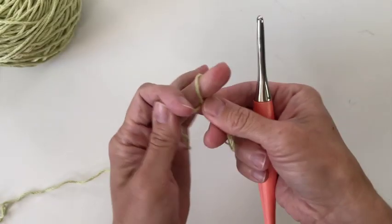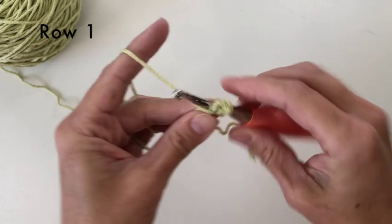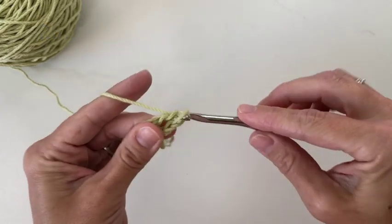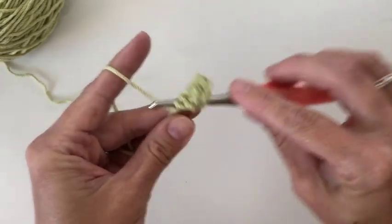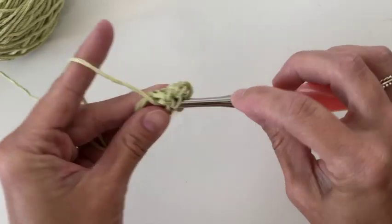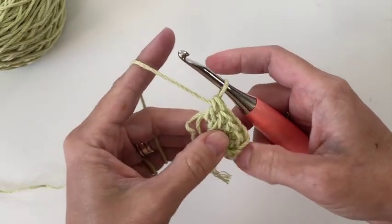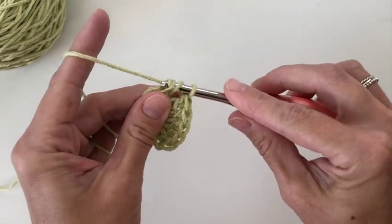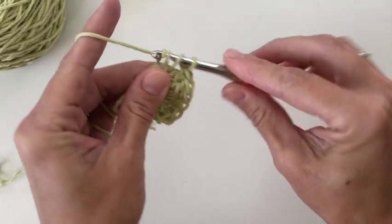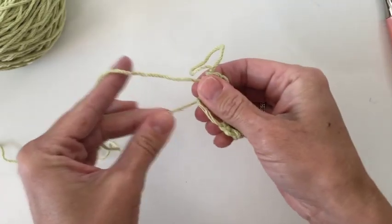To start with a magic circle I'm going to chain 2, which will not count as a double crochet, and then place 9 double crochets inside the circle. Once I have my 9 double crochets, I'll pull my tail to form my semi-circle.